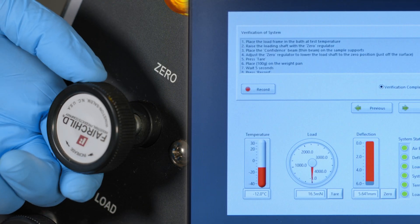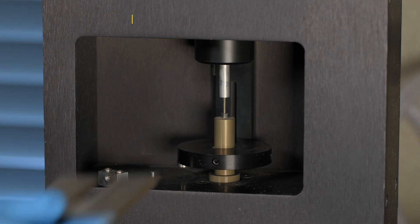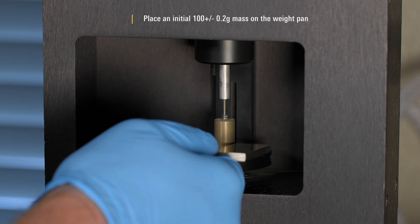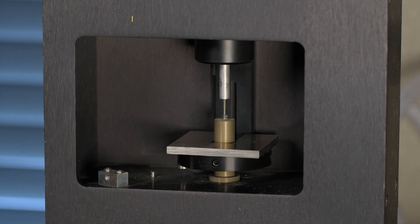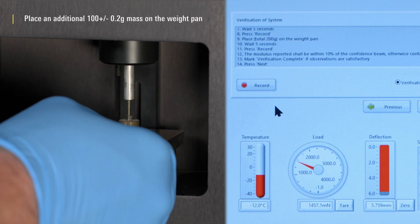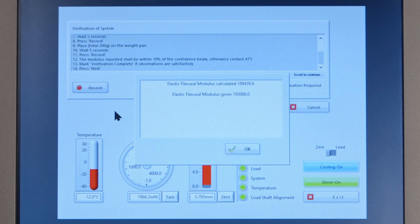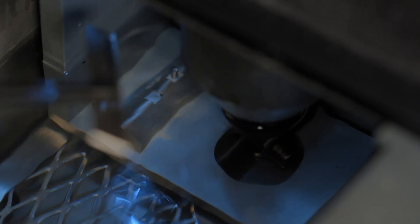Overall System Check. Place the thin steel beam into the bath. Use the zero regulator to place the load nose just off the surface of the beam and tear the readout. Place an initial 100 plus or minus 0.2 gram mass on the weight pan; wait 5 seconds and press record. Place an additional 100 plus or minus 0.2 gram mass on the weight pan; wait 5 seconds and press record. The measured modulus must be within 10% of the modulus provided by the instrument manufacturer. Remove the thin steel beam.